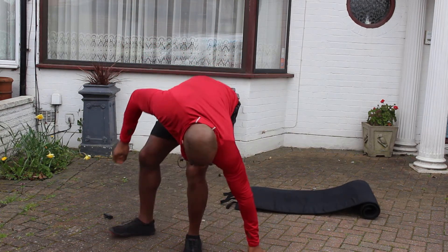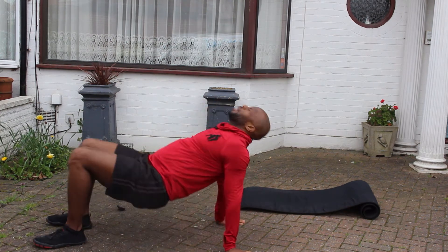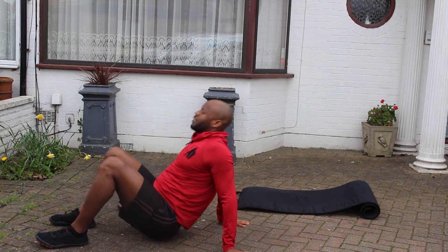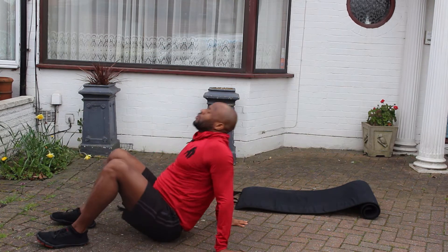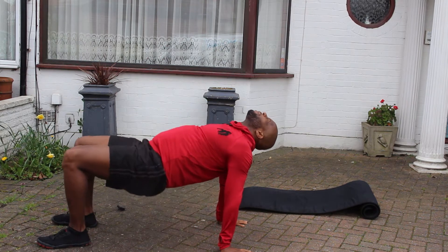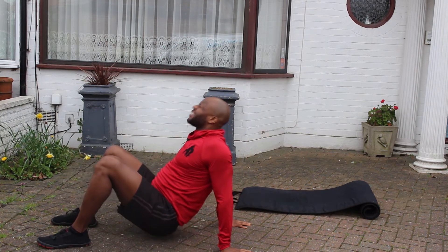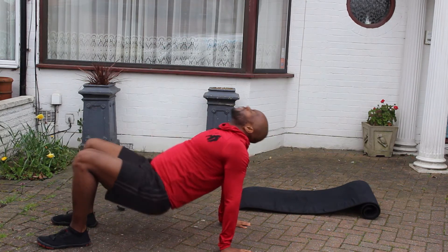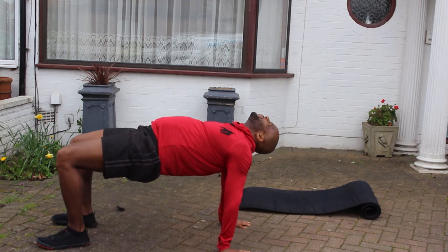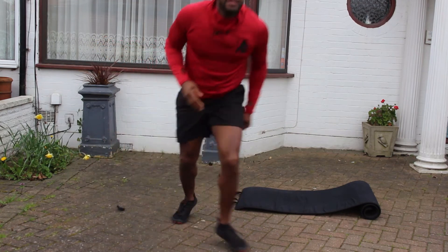We're gonna do back bridges. Three, two, one — let's go. Up we come, hips up, head back, push through the feet. Push through each leg, each foot — get the hips high. Keep it coming. Let's jog it up, take it up again.